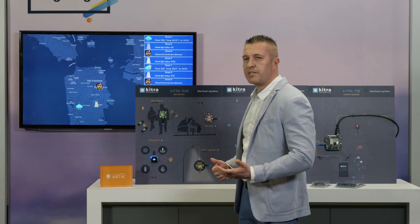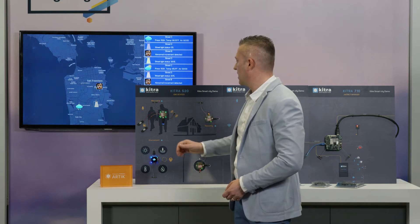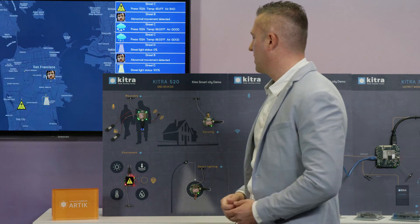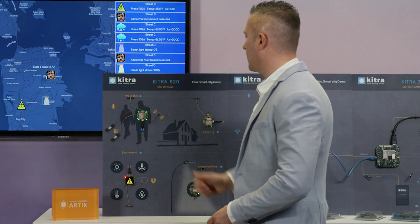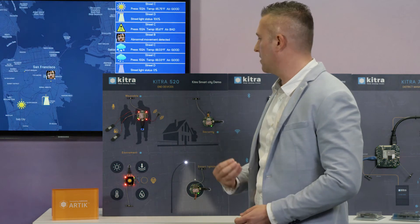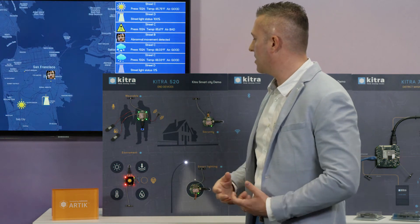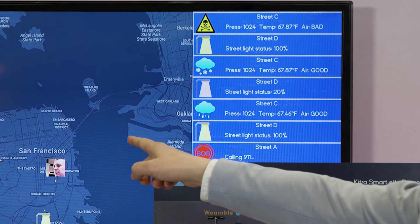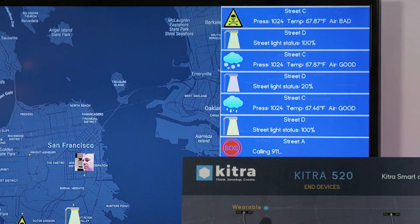Another demo is with music — I can play music and change volume with my gesture. And the last one: when I say 'man down,' it triggers voice recognition and generates an alarm to call 911 and to give indication to people that need help.